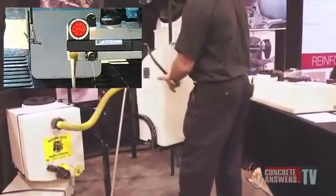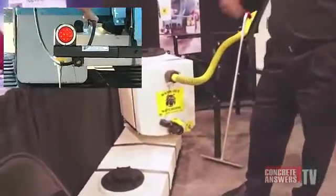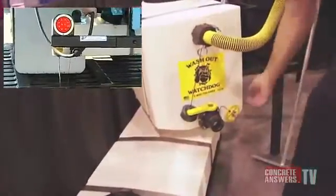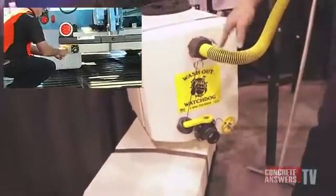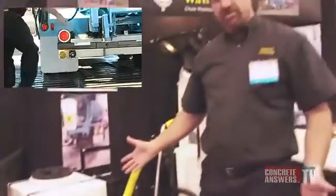Before he goes upstairs to clean his unloading hopper, he's simply going to open the valve, go upstairs, set his load, clean his unloading hopper, come back down, shut off the valve, open this up, get out any debris, hit it with a hose, and it's ready to go for the next round.